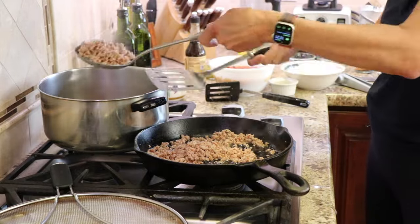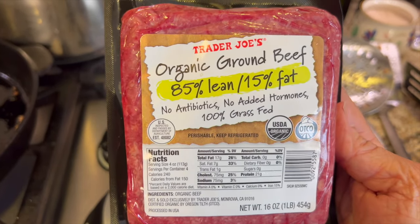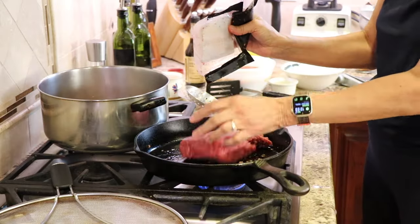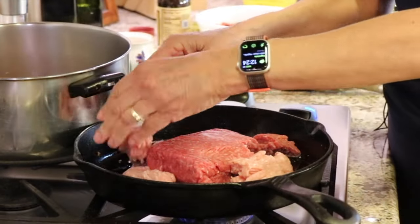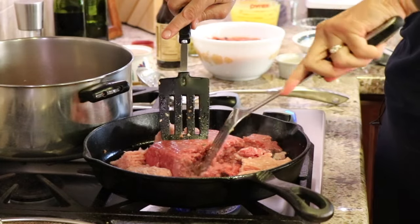This is a very hearty chili, so now we're going to work on some ground beef. I have some organic ground beef, 100% grass-fed, and I'm going to add to that about a half a pound of ground turkey. I'm going to place both of these into the pan and cook them at the same time. I'm bringing back my two spatulas and I'm going to break up the meat just like we did with the sausage.